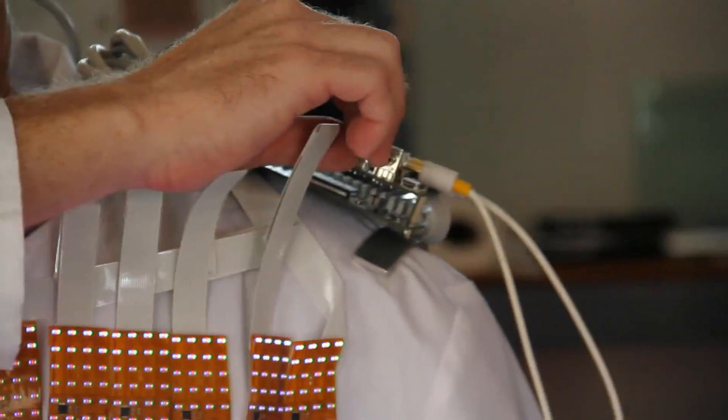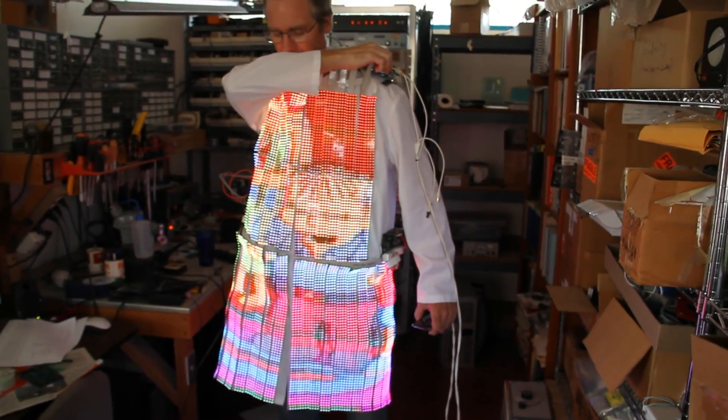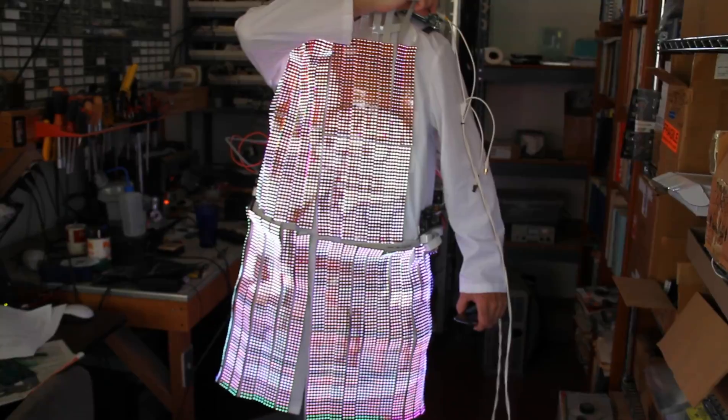There are knobs so you can fiddle with the picture — make it more colorful. If the Simpsons aren't colorful enough, you can also make them black and white for that vintage Simpsons look.